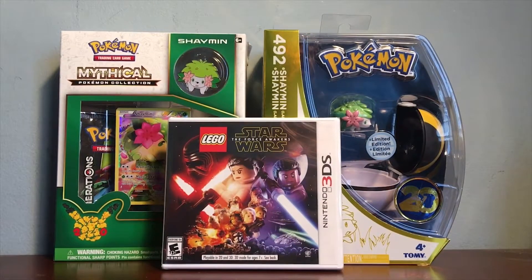Hey guys, what's up? LugiaXD2000 here. I just got back from Toys R Us. It's 4th of July weekend, so I decided to do a little haul at Toys R Us for two reasons.